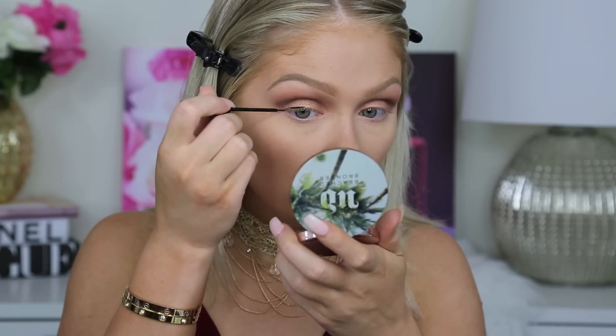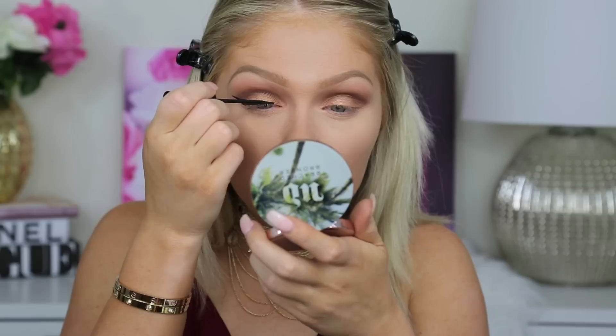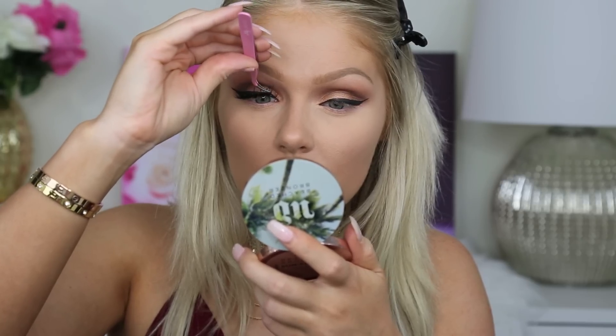Now for my winged liner, I'm going in with my NYC Liquid Liner as per usual and just creating my wing. And then after concentrating so hard on creating that wing, I rewarded myself with a little dance party — just a little sing-along by myself. Comment down below if you guys can figure out what song I am singing. But now back to business. I'm going to go in with the Taylor Lashes from Icon. I absolutely love these — they're amazing.